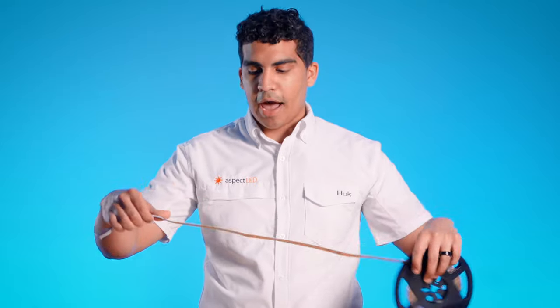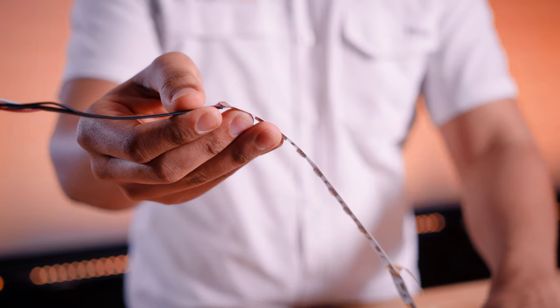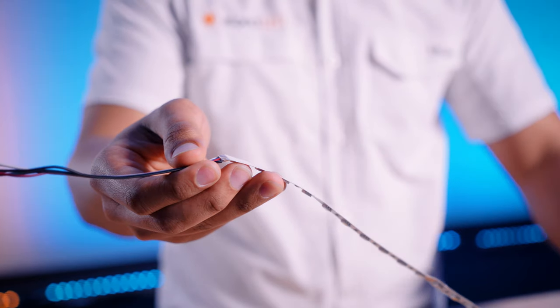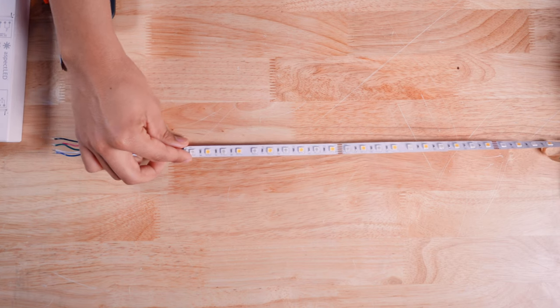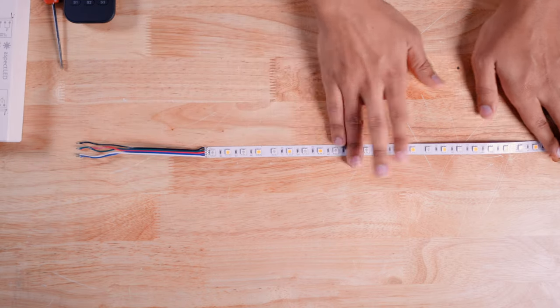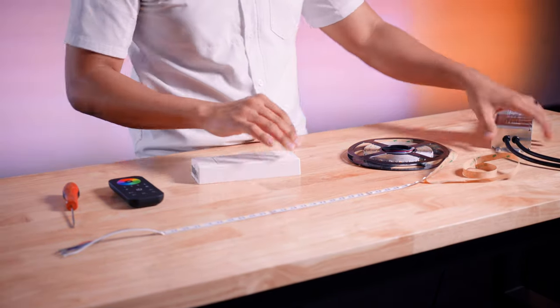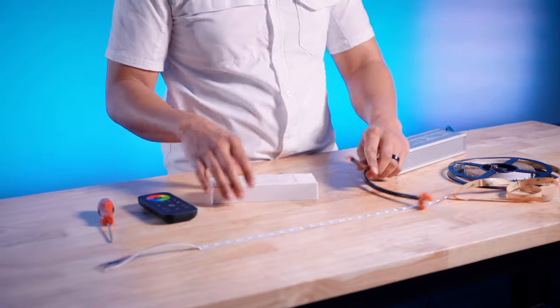The first thing most people do is install their strip lights into whatever project they have. We're just going to do it here on the table for demonstration purposes. We're going to go ahead and peel off the back adhesive tape backing. Now, if you have waterproof strip lights, there will be no adhesive tape backing, so that won't matter to you. You're going to have to install those with our mounting clips or other products. Once these are installed to whatever surface — maybe under cabinets or on the interior of a boat — go ahead and take your power supply. Make sure it's unplugged.